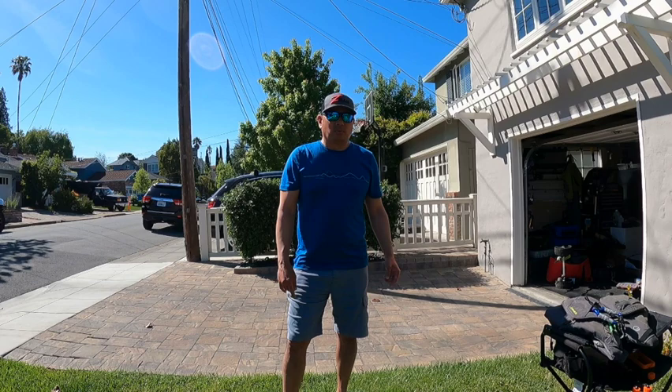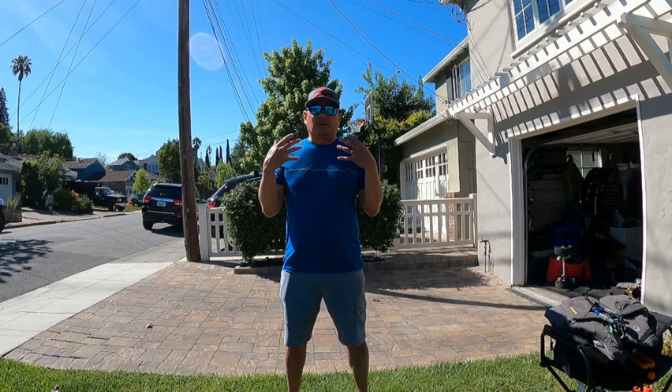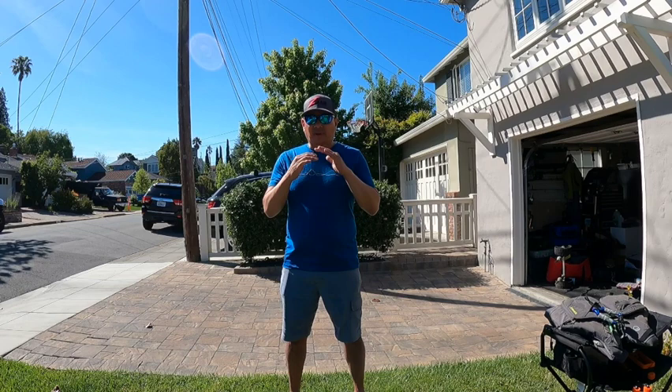What's up guys, welcome back to Bay Area BFS. Gonna do another video today — this time it's not specifically BFS related but it's definitely a piece of my BFS journey, and that is my kayak. I really want to go through and show you how I set up my kayak for BFS fishing.